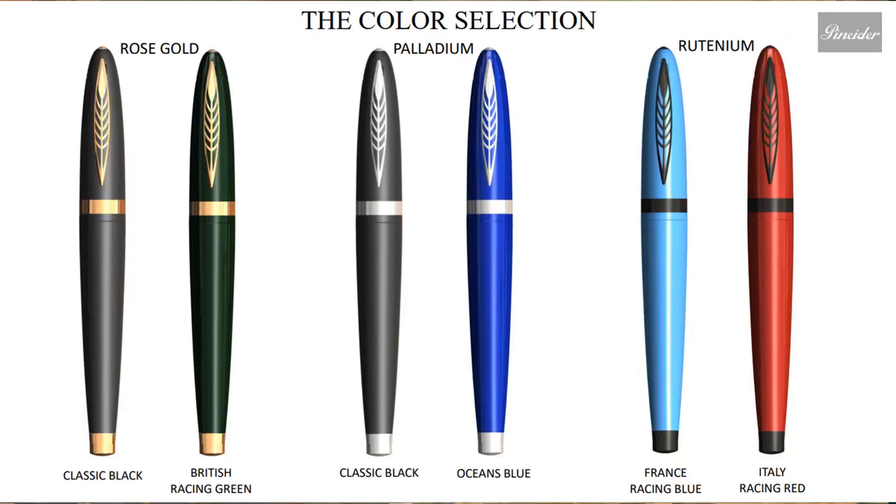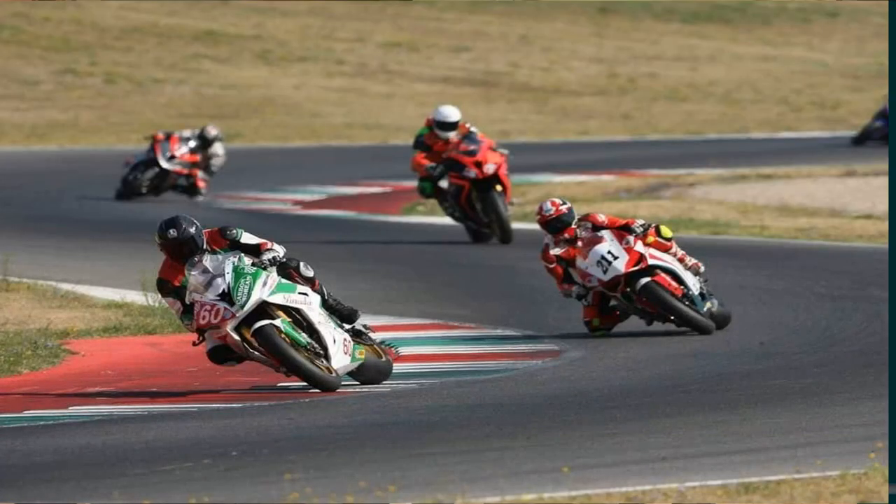This shows us different color selections. One is classic black or British racing green with trim in rose gold. The other set is classic black or ocean blue with trim in palladium. And then there is France racing blue and Italy racing red, both in ruthenium. For me, I love all of them, but I'm really feeling that Italian racing red — it reminds me of Dante himself, because he loves racing motorcycles. But fountain pens is his passion. I love that racing blue as well, the ocean blue — I just love all of them.